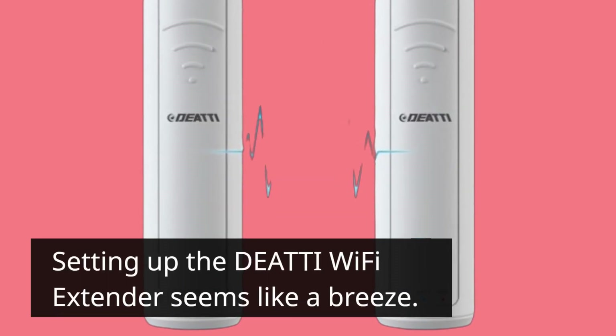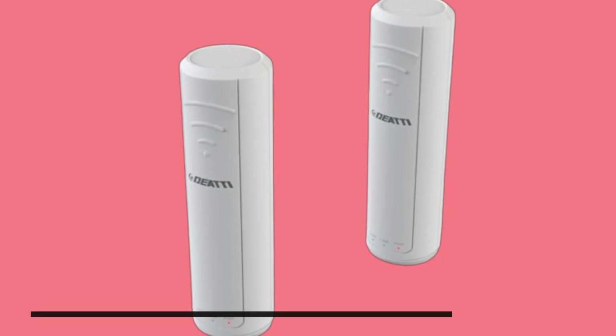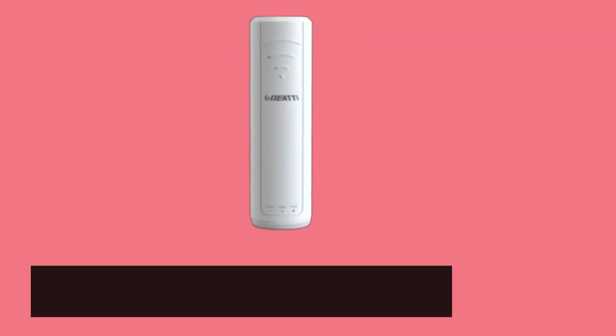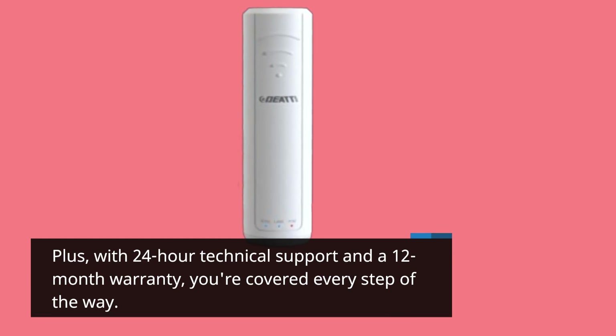Setting up the DEATTI Wi-Fi Extender seems like a breeze. With just a few simple steps, you can extend your network coverage and say goodbye to Wi-Fi dead zones. Plus, with 24-hour technical support and a 12-month warranty, you're covered every step of the way.